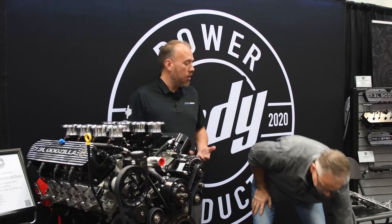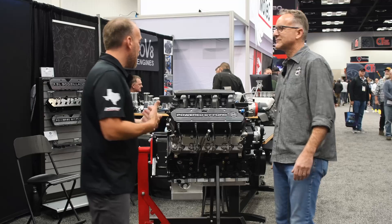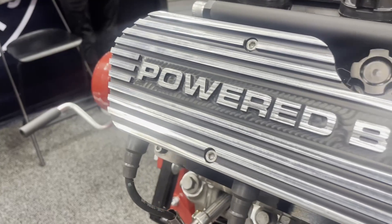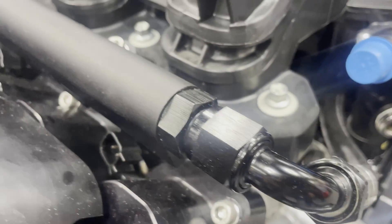Do you happen to have one of these on an engine already that we can check out? That one right there. So we're at the engine now. It looks like it's got some of your components on there. Can you tell me a little bit about what you have on this engine before we go into the oil pan? Sure — this has our coil covers on there, powered by Ford version, fuel rails, and our front drive system.